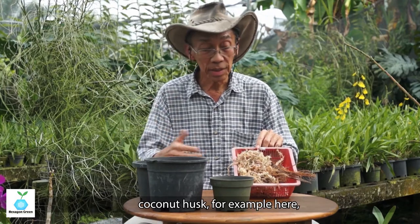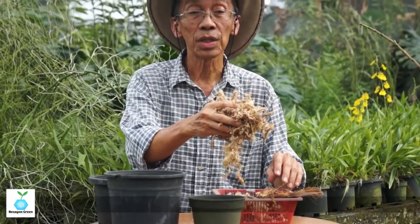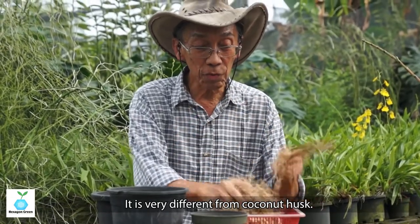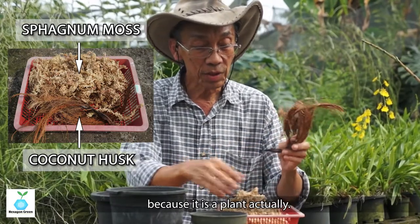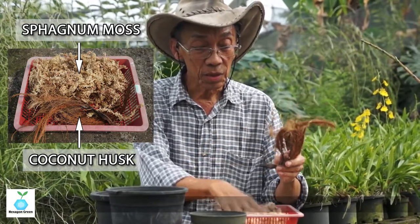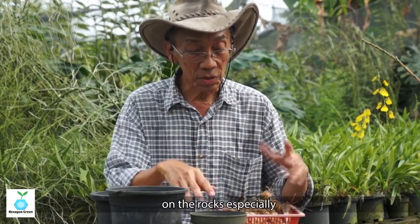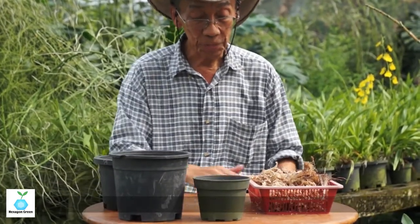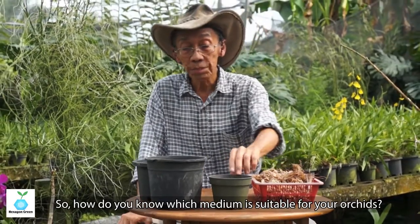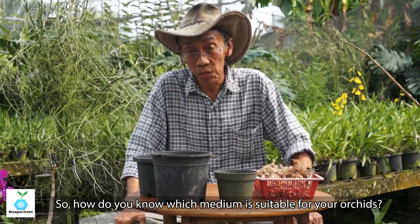There's also coconut husk, and the most famous one is sphagnum moss. This moss is very different from coconut husk — it's actually a plant grown in high mountains and on rocks. It is very good at moisture absorption. So how do you know which media is suitable for your orchid?